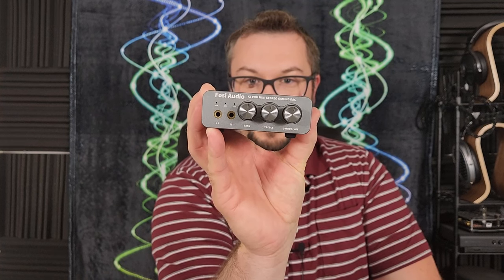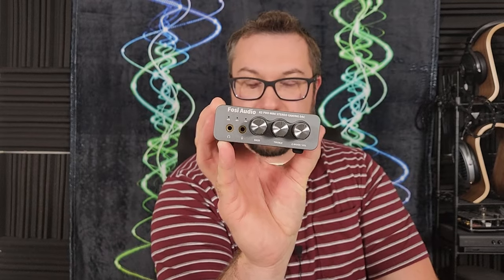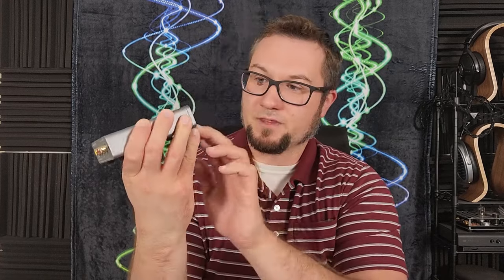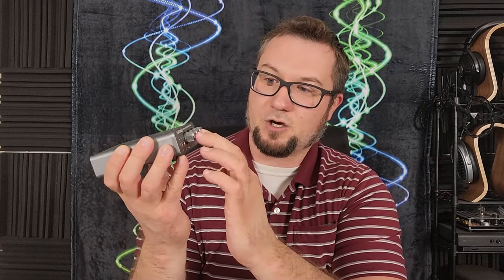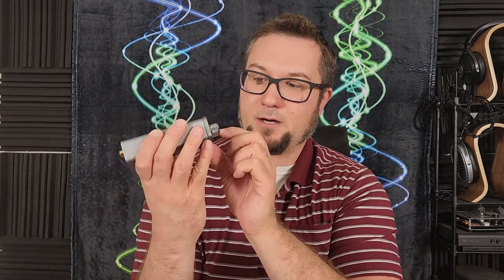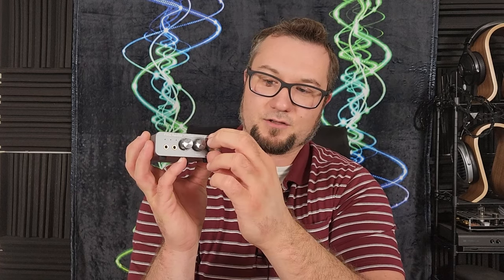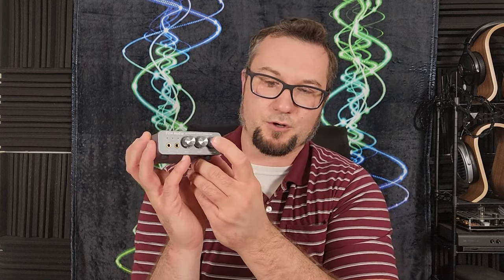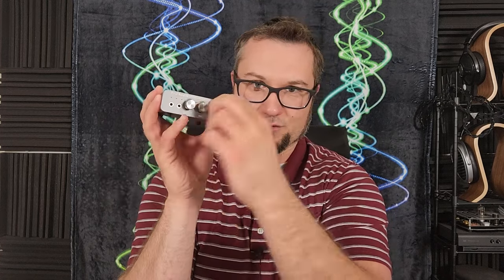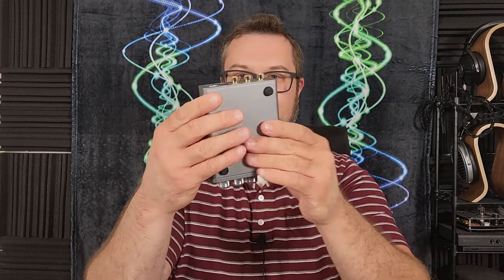On the front panel we've got both a 3.5mm TRS connection for headphone output and for microphone input on the left. We've got tone controls for bass and treble. And then there's a combined power button, input selector, and volume control knob — push and hold for power on/off, push quickly to switch inputs, and turn for volume. Very small compact package here.